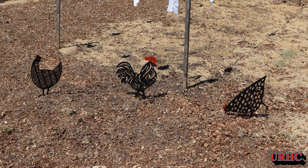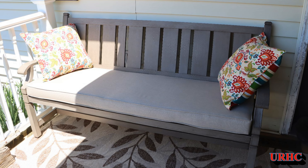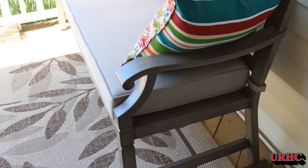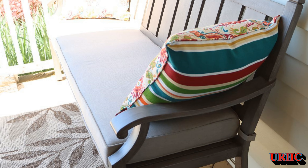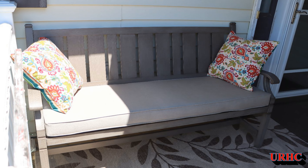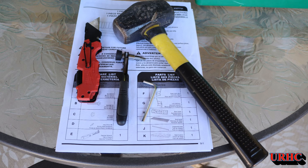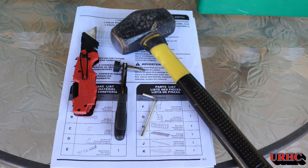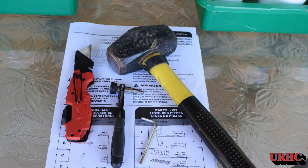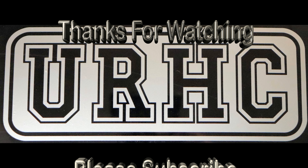I just wanted to make a quick video showing you how easy it really was to assemble that bench. Don't believe all the negative reviews — unless you get a bad one, I guess. It's a beautiful bench and we're real happy with it. Hopefully tomorrow I start planting everything out in the garden, looks like warm weather is coming. You might need an extra hammer for the assembly, but really that wrench does it all. Thanks for watching, please subscribe, I'll see you next time.